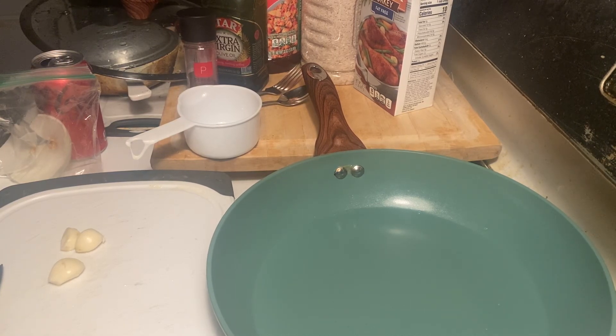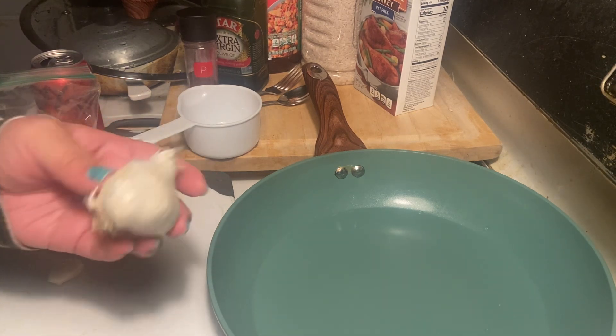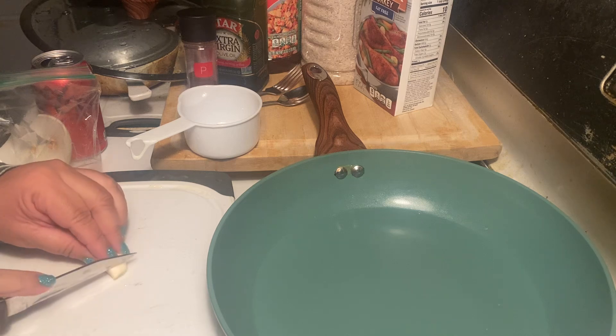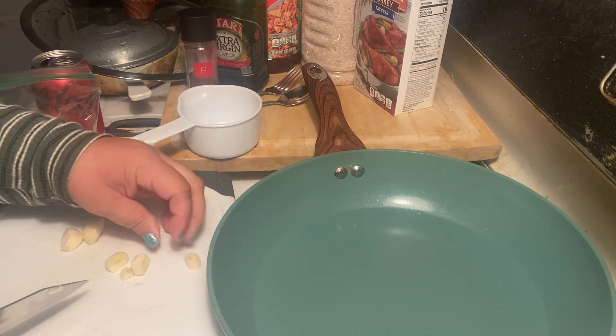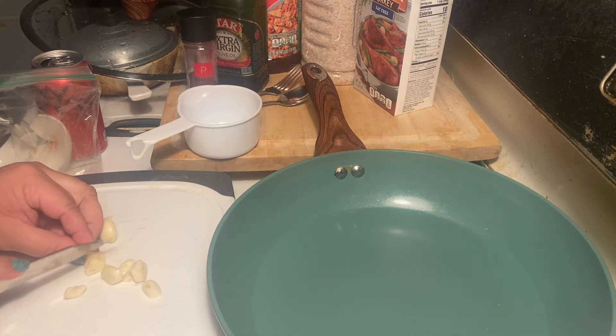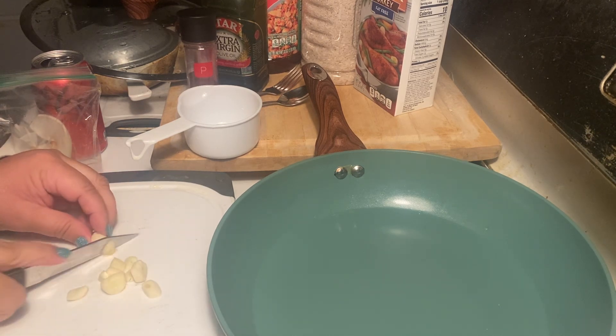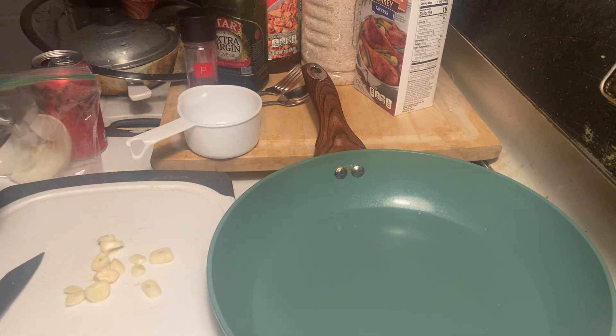Hi everybody, I'm going to show you today how to make Spanish rice. The first important ingredient is fresh garlic, so I'm going to slice that up and I like to put them in big chunks. I was taught how to make Spanish rice years ago when my boys were little.